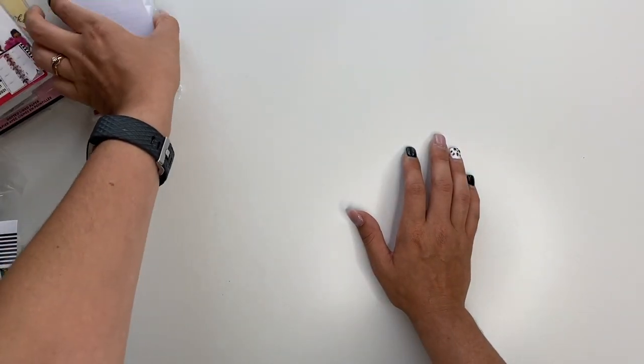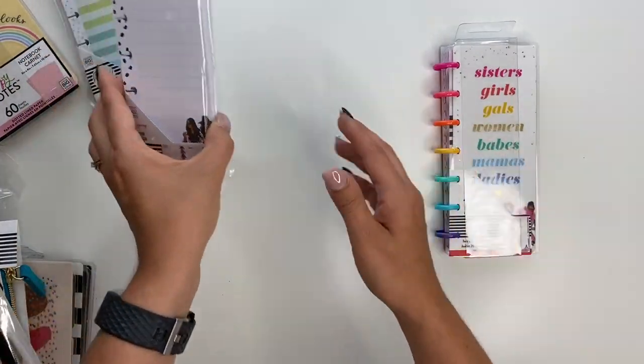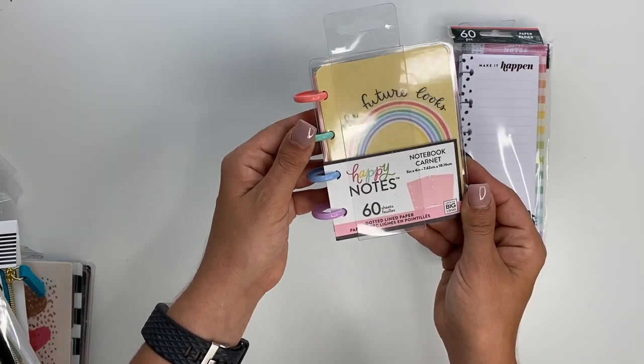For skinny mini stuff, I've got this little skinny mini planner and a couple of skinny mini inserts for it. And then a micro little notebook.